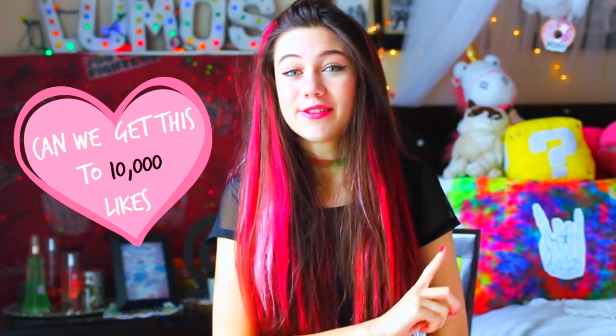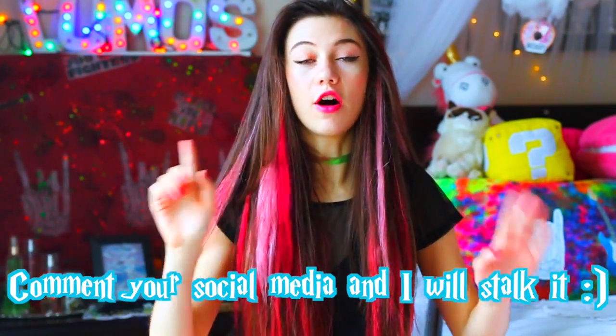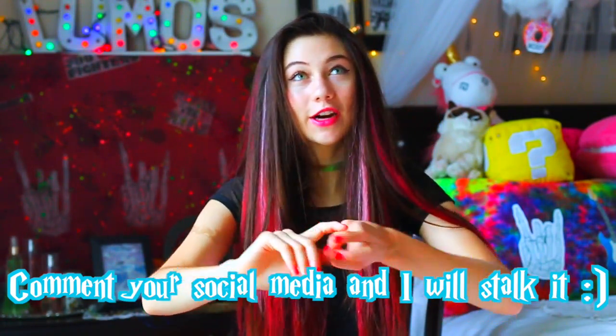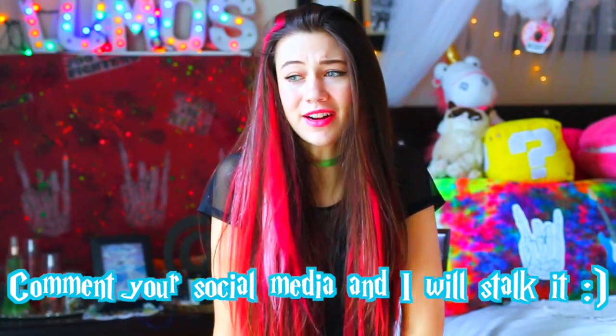Let's see if we can get this to 10,000 likes — that would be insane. If you guys want to see DIY room decor inspired by the 90s, like that, I think that could be epic. I love seeing your answers to the comment challenges, and this time I want you to promo yourself. Comment any internet presence you have — your Instagram, your Twitter, your Tumblr. I always stalk random accounts and I'm like, why don't I just stalk my subscribers? Their accounts are guaranteed to be awesome. I'm super excited to show you guys this video, I hope you enjoy. Let's get started.